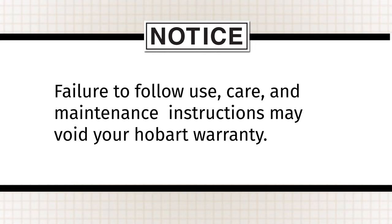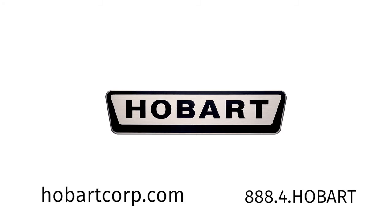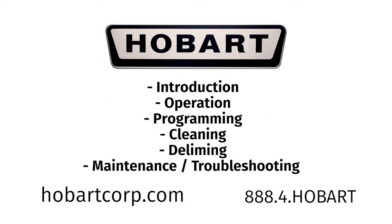Note: failure to follow use, care, and maintenance instructions may void your Hobart warranty. Contact your local Hobart office for any adjustments or repairs needed on this equipment. This concludes troubleshooting and maintenance for the Hobart ventless CLe-n. For more information, please click on one of our other videos.